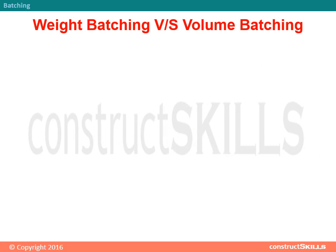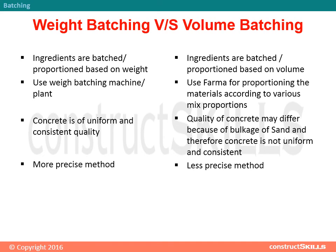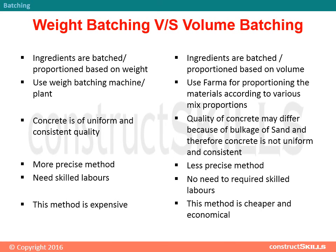Weight batching vs. volume batching: In weight batching, ingredients are proportioned based on weight using a weigh batching machine or plant, producing concrete of uniform and consistent quality. It is the more precise method but requires skilled laborers and is more expensive. In volume batching, ingredients are proportioned by volume using gauge boxes or formers. Concrete quality may differ due to bulkage of sand, making it less precise, but no skilled labor is required and the method is cheaper and more economical.